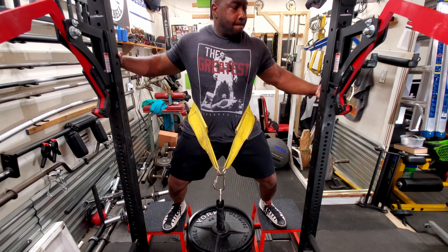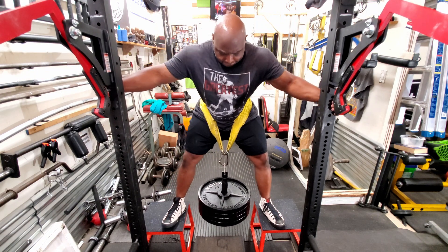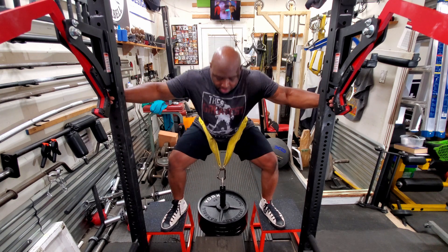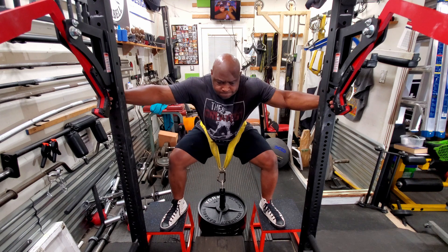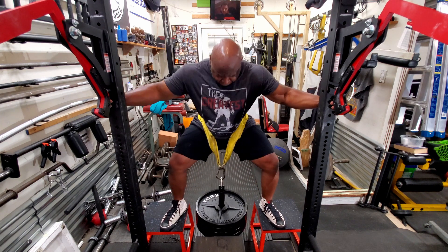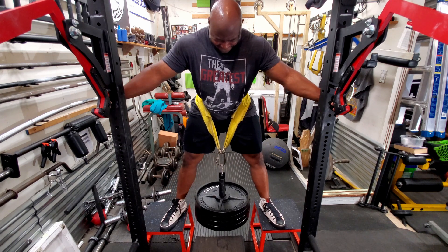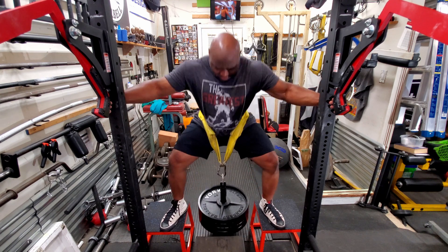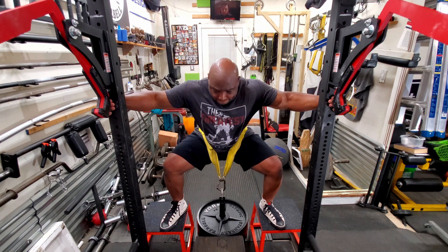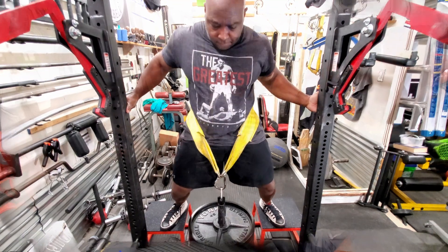Then we moved on to belt squats. I just loaded it up and did three sets of ten — nothing super heavy, just about 180 pounds — just to get my body used to doing squats once again. When you have an injury, you kind of have to play it safe and just pick a weight that's a little light and go from there.